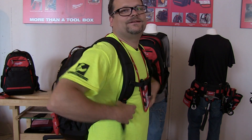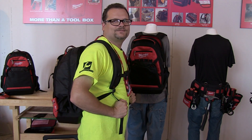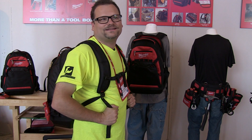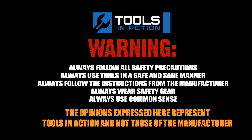The booby strap. You like that? Pretty cool. You want to get me running down the street in traffic? That'd be pretty sweet, right? Remember, for more exciting tool action, go to ToolsInAction.com. We'll see you next time.